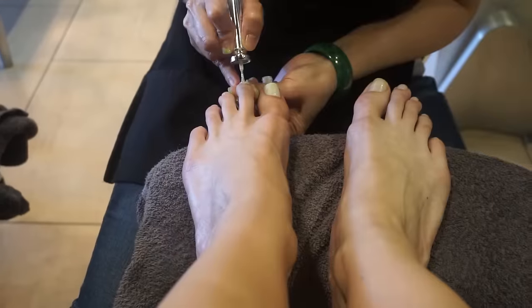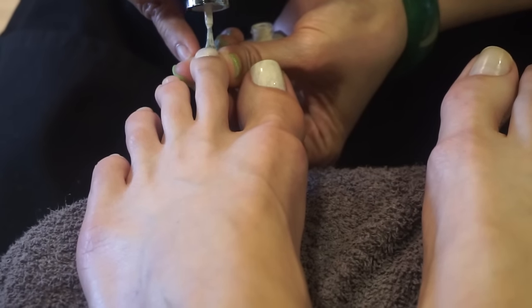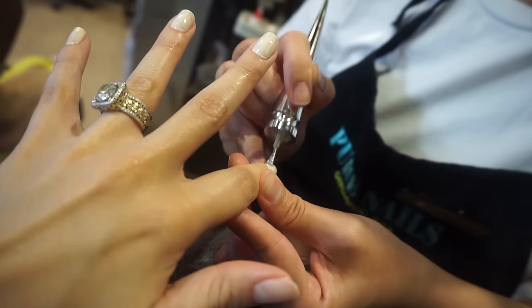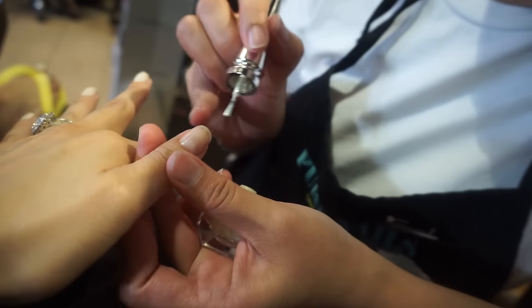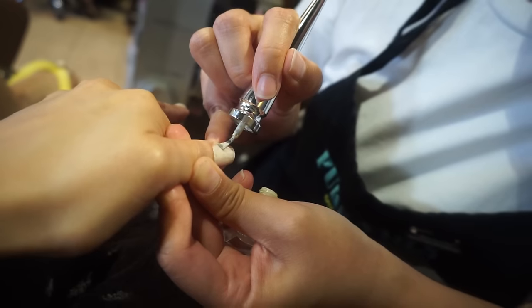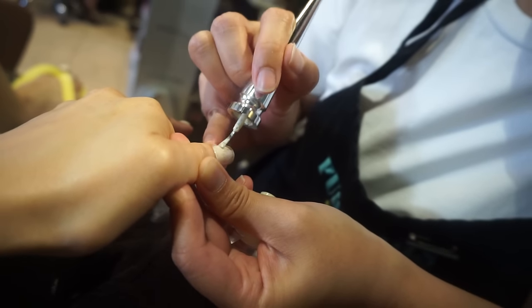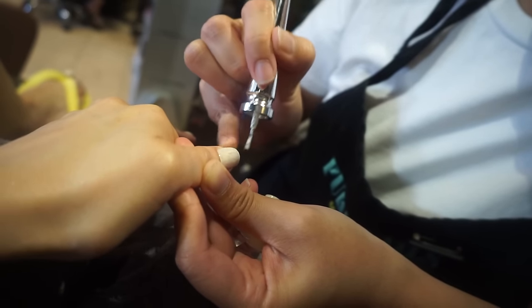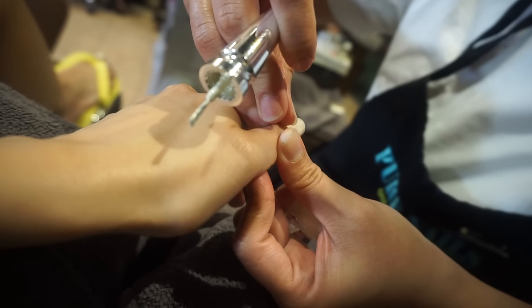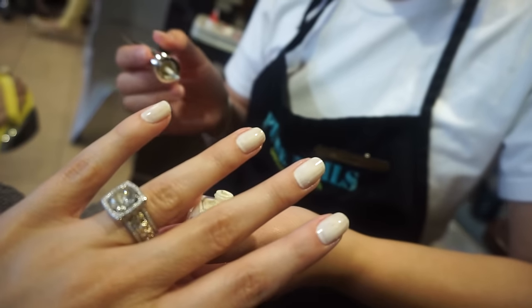I'm going to jump you to the footage of me getting my nails done with the shade Solano. It's not that good, huh? The second coat is better, but it should be better than this for $50.